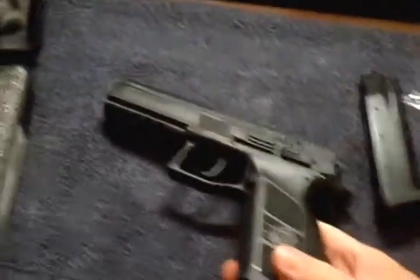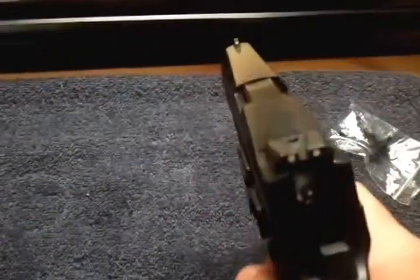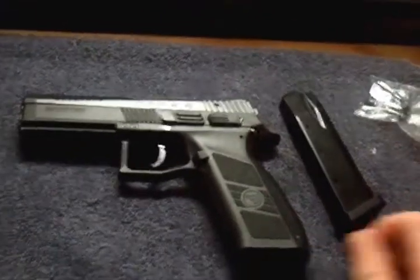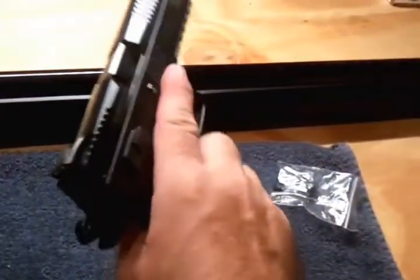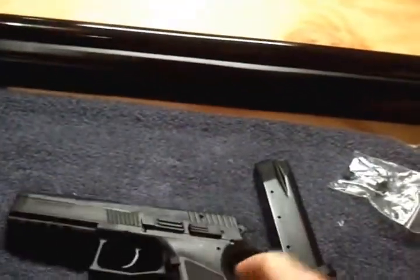There were some metal shavings in there. I'm guessing that's from where it was manufactured — maybe they missed some. Once again I have to contact CZ about that; it was kind of surprising to tell the truth. I've got HKs and SIGs and they've all been just about perfect. I'm a little disappointed in that, but that's the way manufacturing is — maybe they just missed it that day.